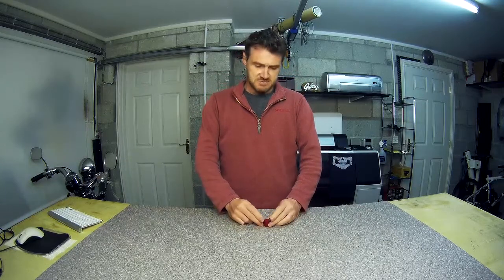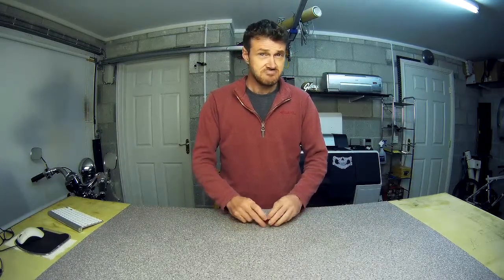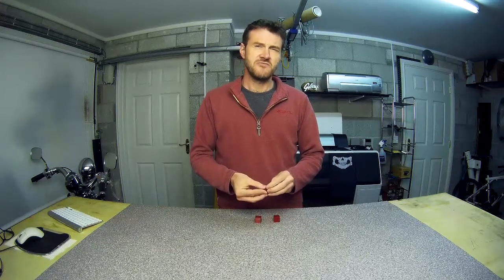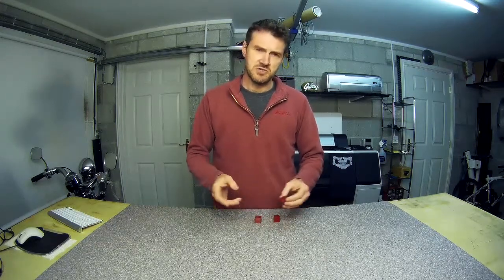My conclusion is: if you need the maximum amount of surface finish quality possible, then version 4 is an improvement. For me personally, that transition area doesn't really bother me — at least with these prints, it's not like you get lumps or anything. It is literally just a change in surface finish that you can't feel, but can just about see in the right light. So if that's important to you, it works — it definitely does work.